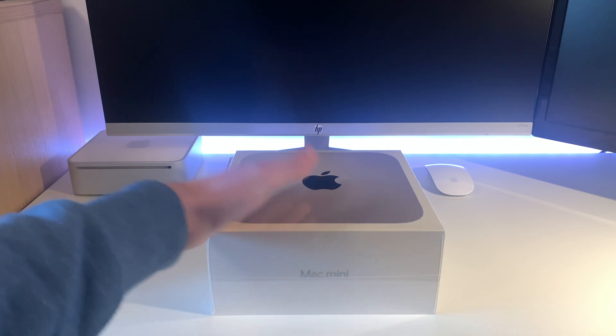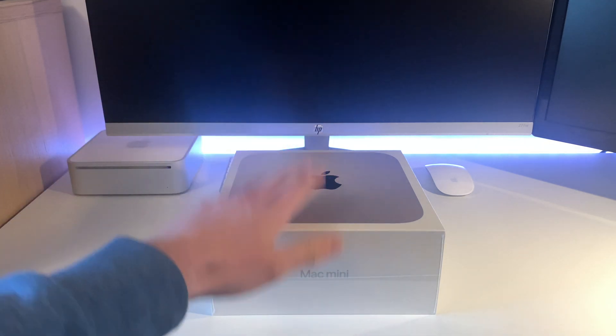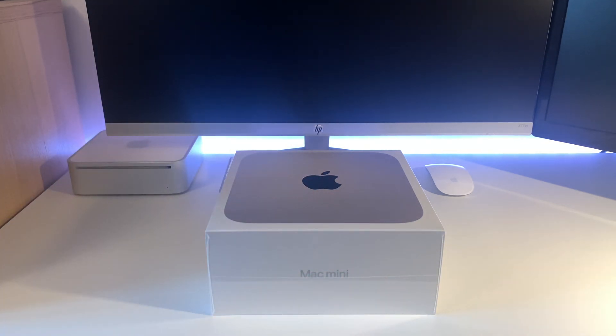So this is coming in to replace it. This is the first brand new Mac — or any Mac in fact — that I've ever owned. I've always bought secondhand MacBooks, though I have owned new other Apple products.